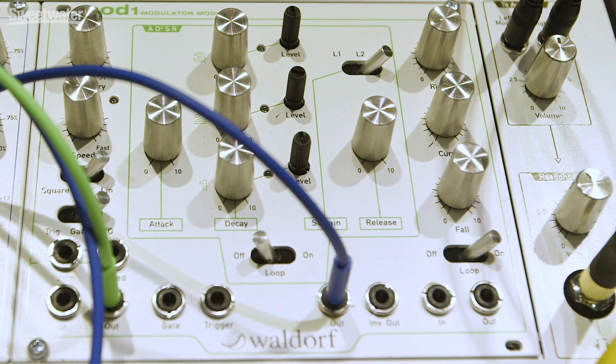It's an incredible modulator, and if you're interested in picking one up, check out Sweetwater.com or contact your Sweetwater sales engineer. Thanks so much for watching.